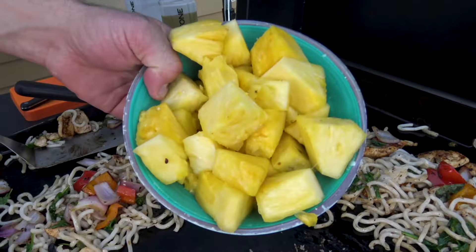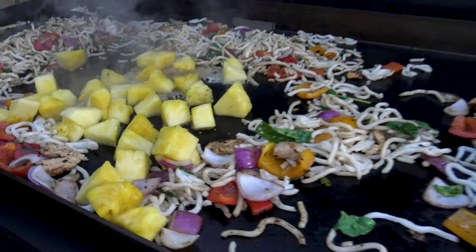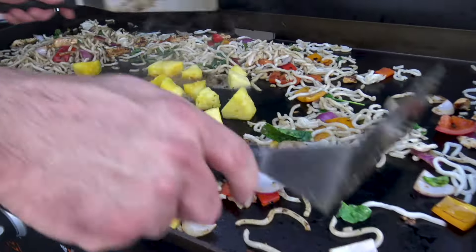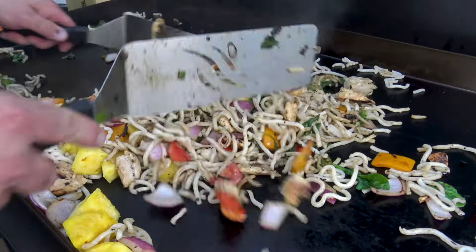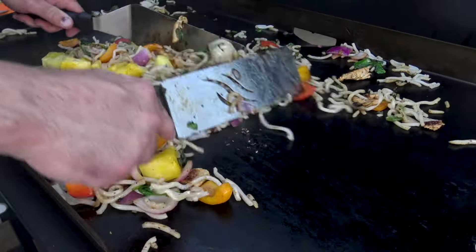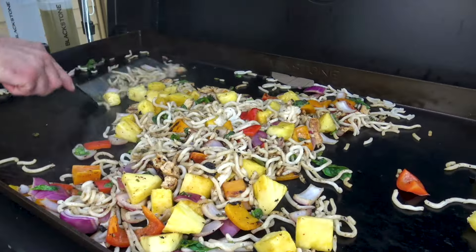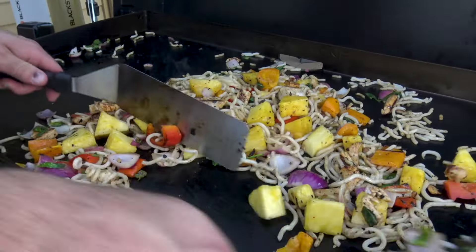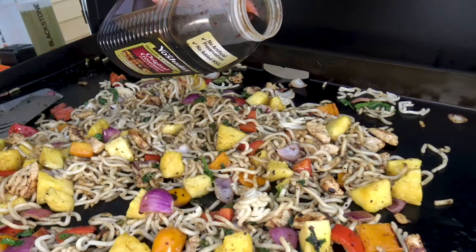Fresh pineapple chunks — there we go! This is my fusion part of the recipe. Pineapple takes us in the Polynesian direction, right — Hawaii. Combined with the Japanese noodles and the Mongolian stir-fry style, this is definitely what I would call a fusion dish.